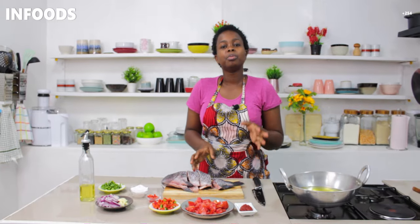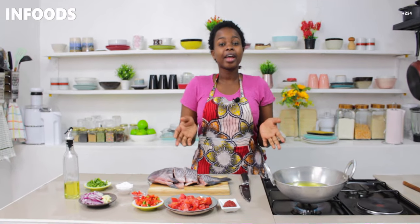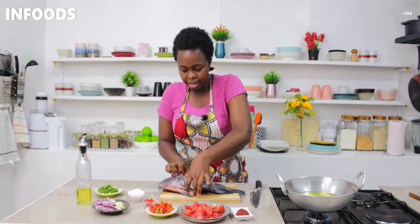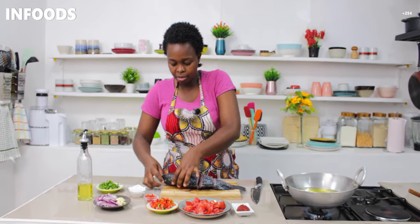You're going to place a frying pan on medium-high heat, wait for the oil to get hot, and then we're going to fry our fish. As my oil gets hot I'm going to be salting the other side of the fish.